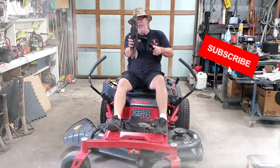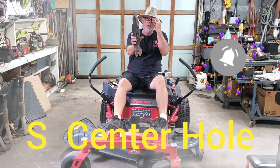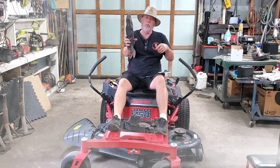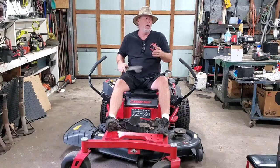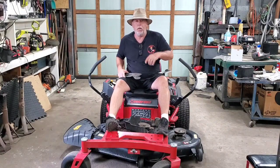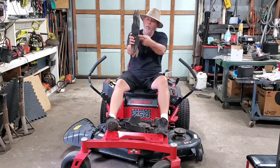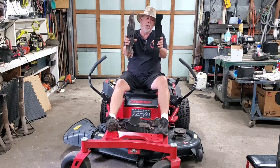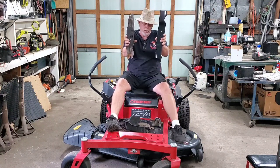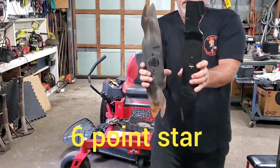Have y'all seen the new S-hole they put in these Troy, Belt, MTD, Cub Cadet mowers? They're putting this new design in the center hole — I call it the hurricane symbol, but they call it the S-center hole. I'm going to show you how to convert it over to a regular MTD style.